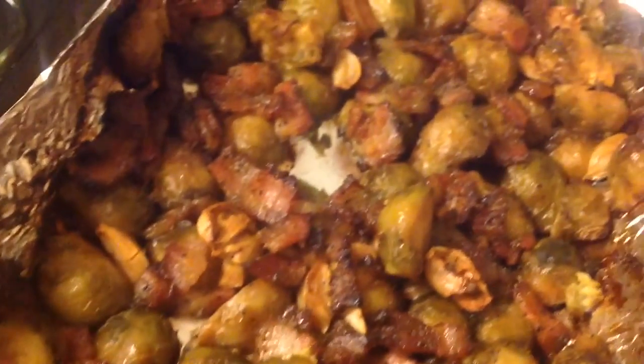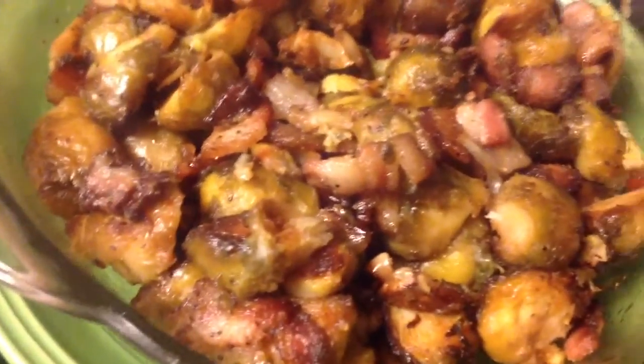I had this cooking for about 15 to 20 minutes. And with that, all those flavors — that garlic, that brown sugar, that black pepper bacon, and those Brussels sprouts — oh my God. It was a bomb.com.